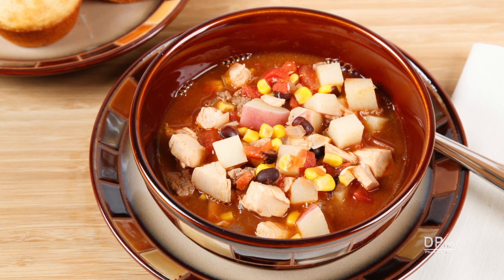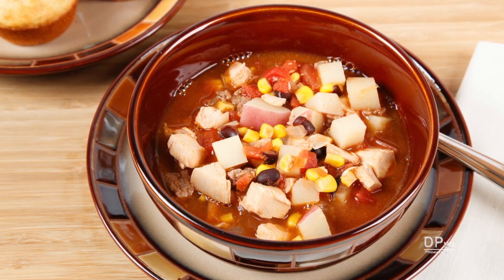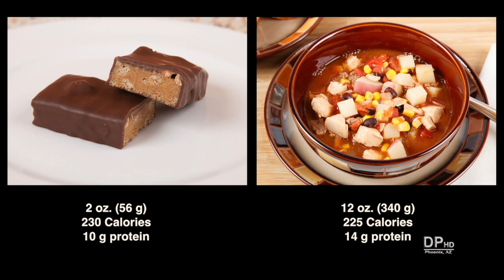Brunswick stew is a popular South Eastern United States recipe. There are more versions of Brunswick stew than there are for barbecued meats. For about the same number of calories as a protein bar, you get six times as much food and forty percent more protein.